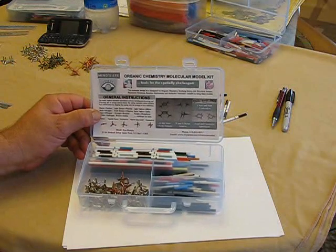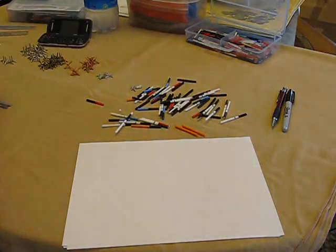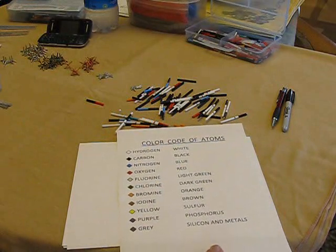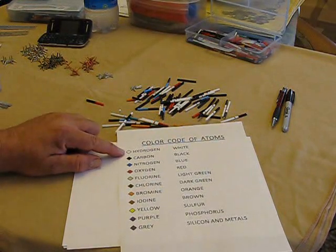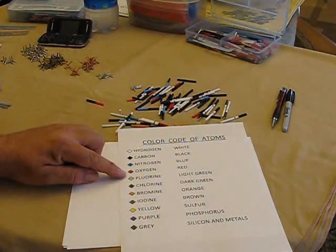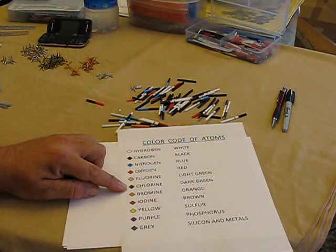Naturally, the color coding for these atoms would be important. As you can see, we have white atoms that are hydrogen, black for carbon, blue for nitrogen, red for oxygen, and fluorine and chlorine are light and dark green.